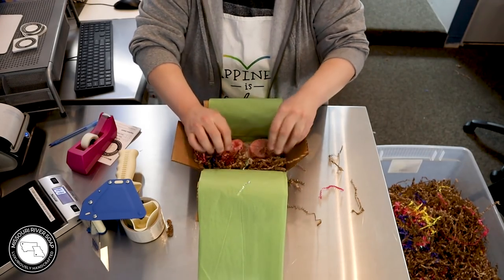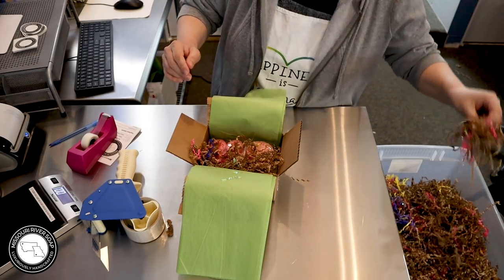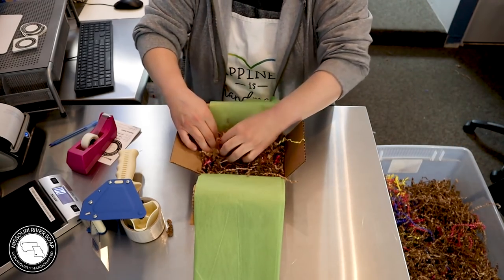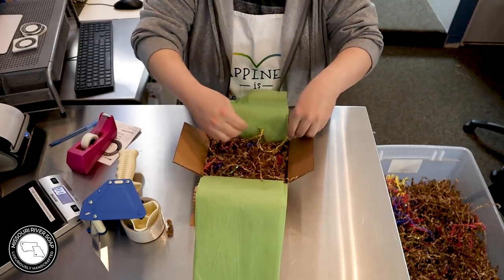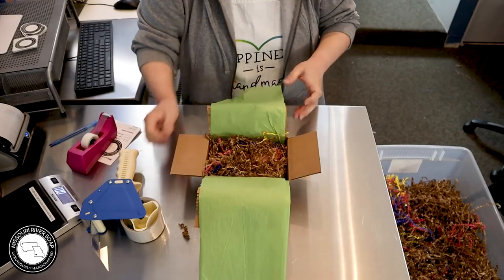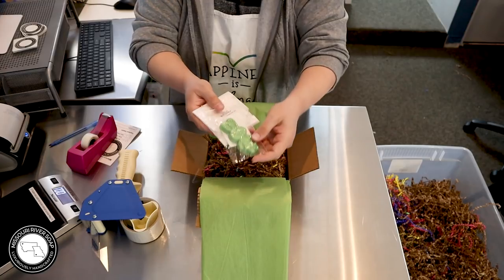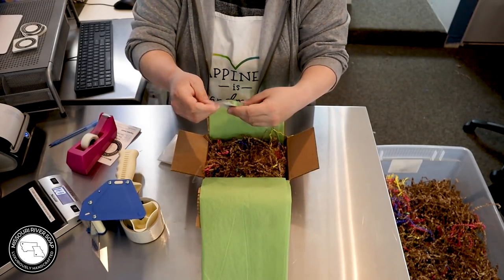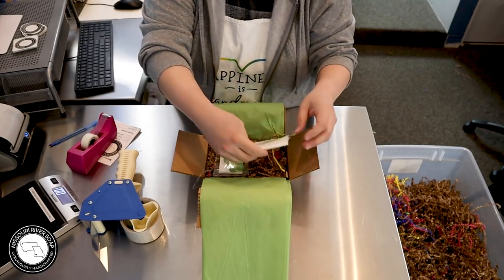I want to thank everyone who ordered with this release — I was just so pleased to have such a great release. Thank you everybody, you have warmed my heart. Sold a lot of soap, which is completely fun and awesome because soap's my thing! For samples into this one I'm going to do a bunny burps wax melt — it's quite floral with a hint of sweetness — and a citrus buttermilk soap sample.